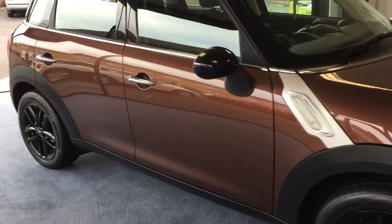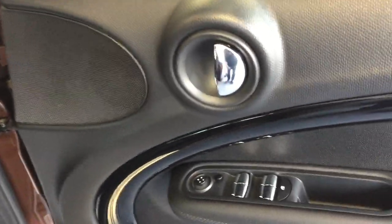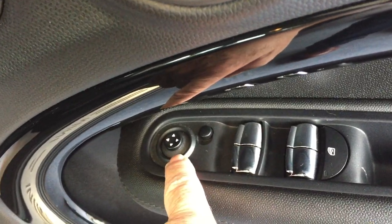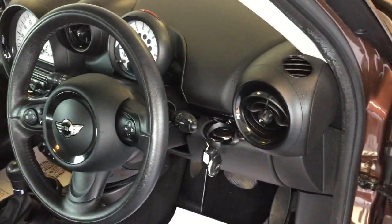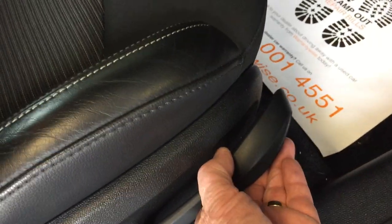Let's have a look on the inside. We'll pop the driver's door open first — the door card is in tip-top condition with a nice chrome door handle, buttons for the front and rear windows, and a toggle switch for the front doors. With the chilli pack you get a three-spoke sport leather multi-function steering wheel, front sport seats half trimmed in leather. The driver's seat is height adjustable using the lever.